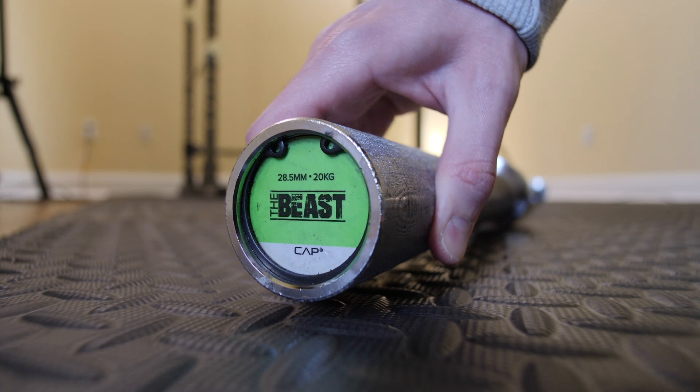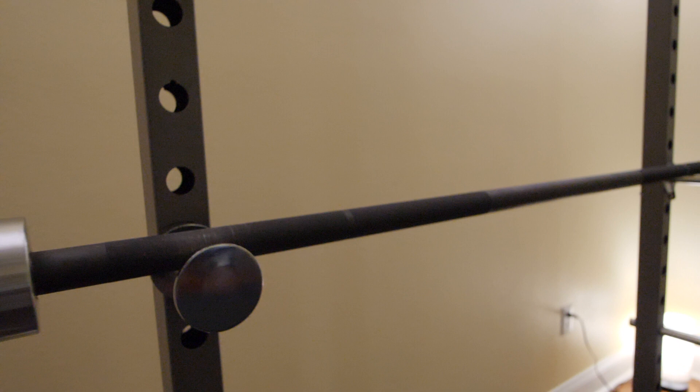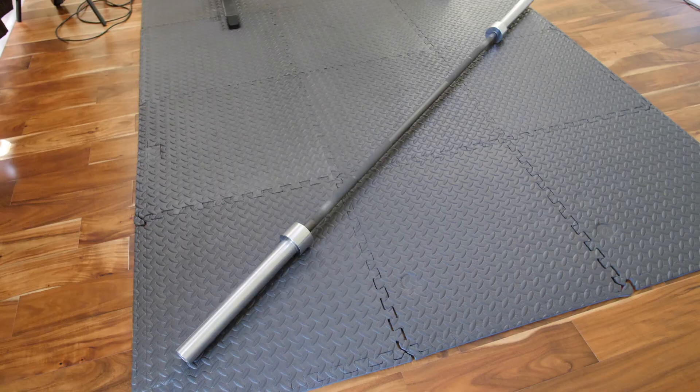This is my Kapp 7-foot Olympic barbell that I bought on Amazon a couple of years ago. I'll have a link to it down below in the video description. They call it the Beast, rated for a 1,000-pound weight capacity, and the weight of the bar itself according to Kapp is 44 pounds.